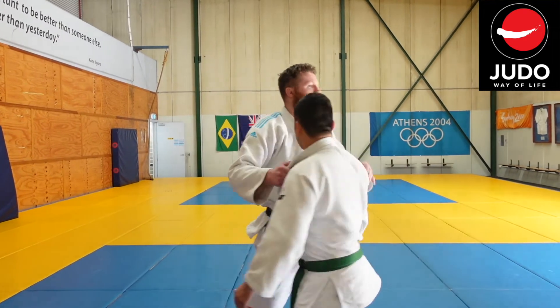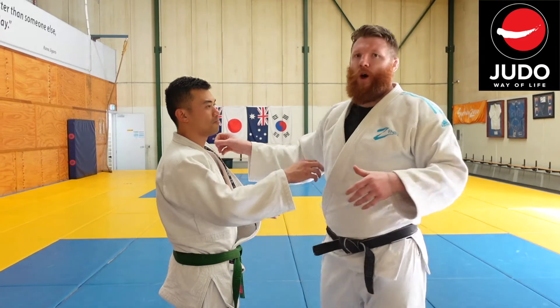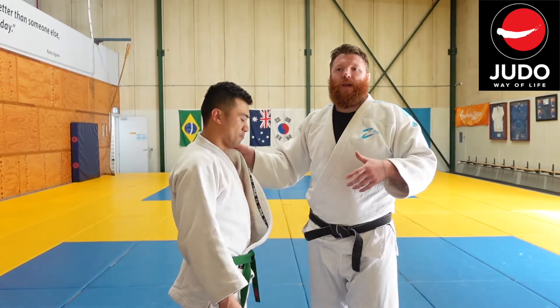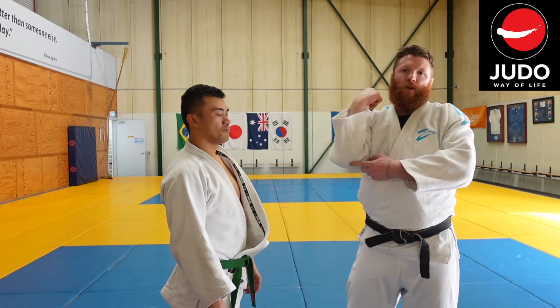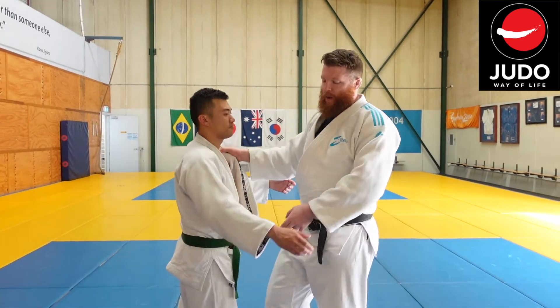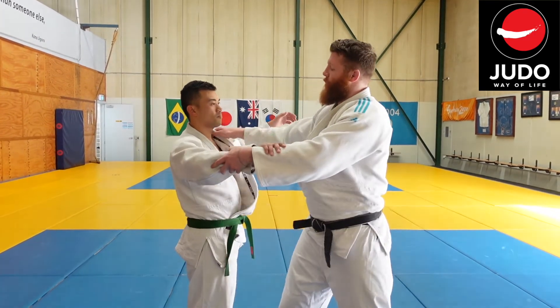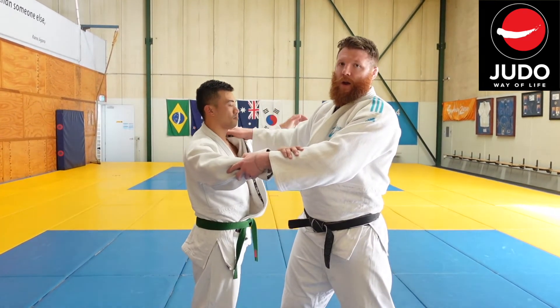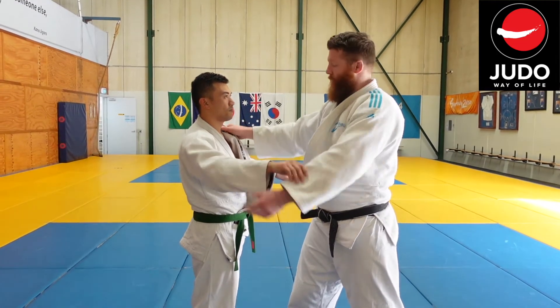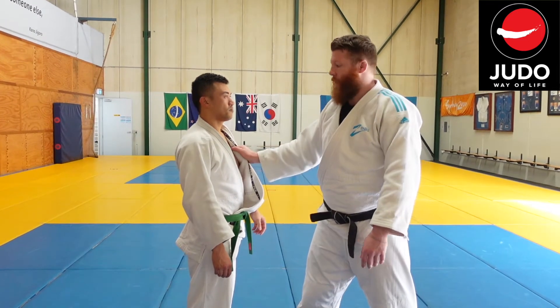When we're doing this, one of the common complaints I get from people is that they get a sore wrist or they end up getting a sore elbow. From my experience, the reason for this is when people turn in for the Seoi Nage, they don't create space on the lapel. And something people often do is they start to grip lower and lower down, which is a terrible, terrible idea. I'll tell you why.